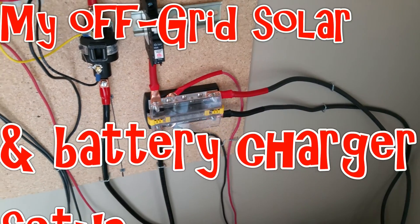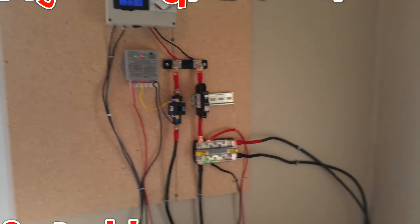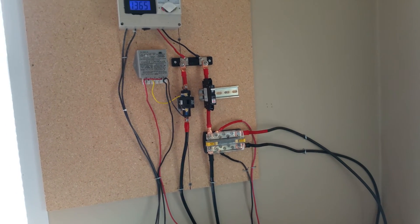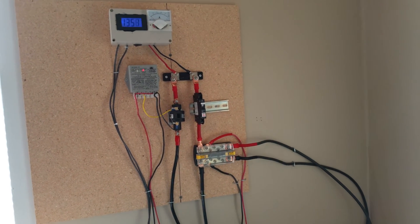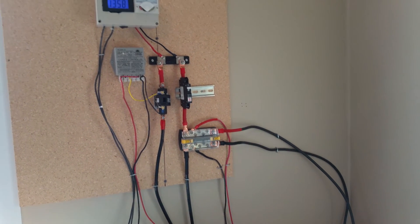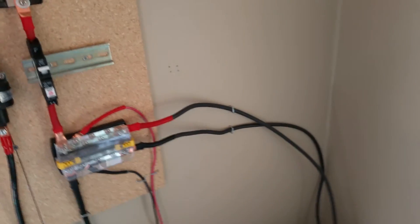Hey everyone, so I've finally finished my updated solar setup and I'm going to go over the entire setup. While I will be making some minor modifications down the road, such as adding a camera to monitor the voltage, it's pretty much done. The next step from here is to add more batteries, more solar panels, a wind generator, but this is pretty much the way it's going to look for quite a while.